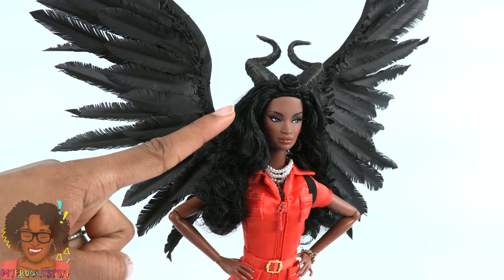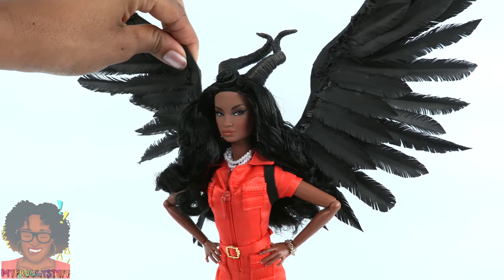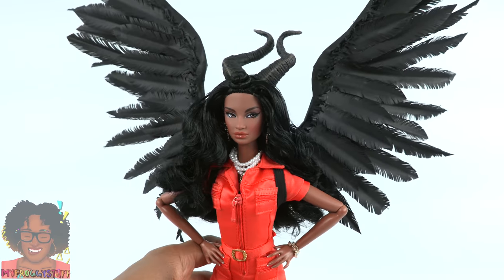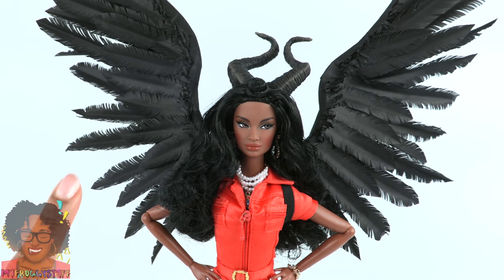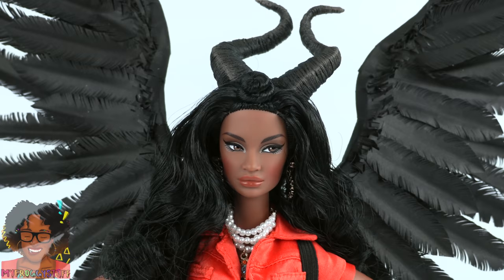We could add some small horns onto the wings just like we did to the headband, but I'm going to leave them off so our wings are pretty versatile for other costume ideas. These wings are pretty time-consuming to make, but I love that we made every feather out of paper. Change up the colors to make whatever wings you like.